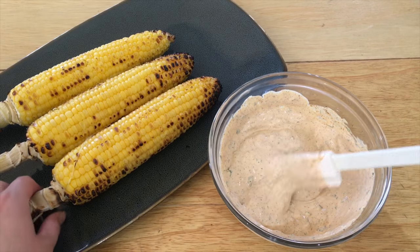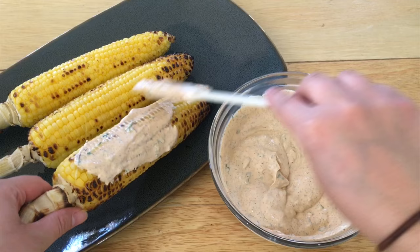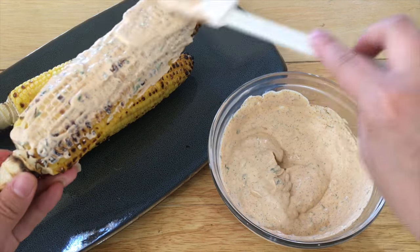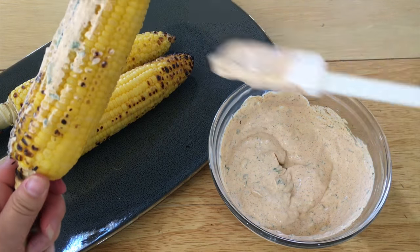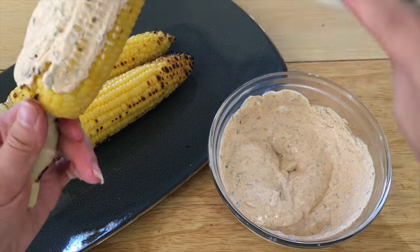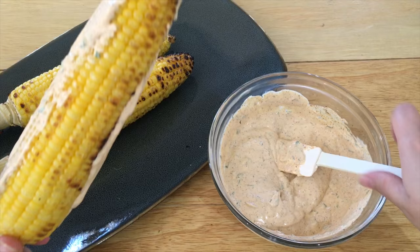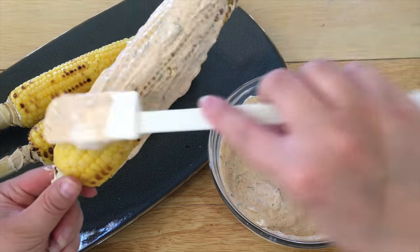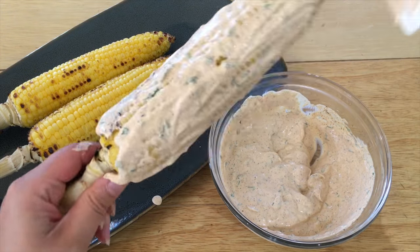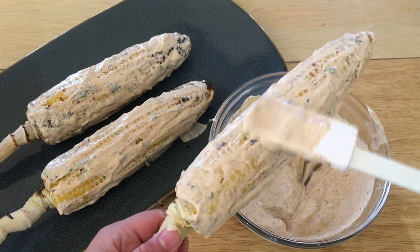Now it's time to take your sauce and just spread it on your corn. Coat each one generously — okay, last one.